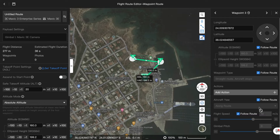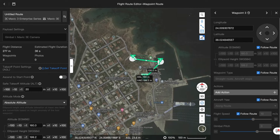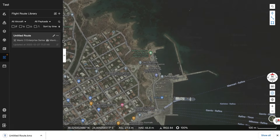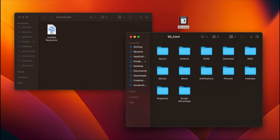I will not get into much detail on how to create a more complex mission — there are helpful videos from DJI on that. The important thing is to save your mission and download it. The file that contains your waypoint mission is a KMZ file.